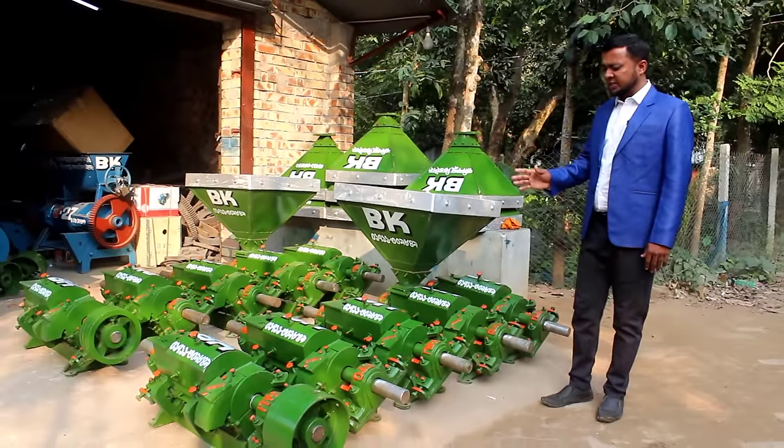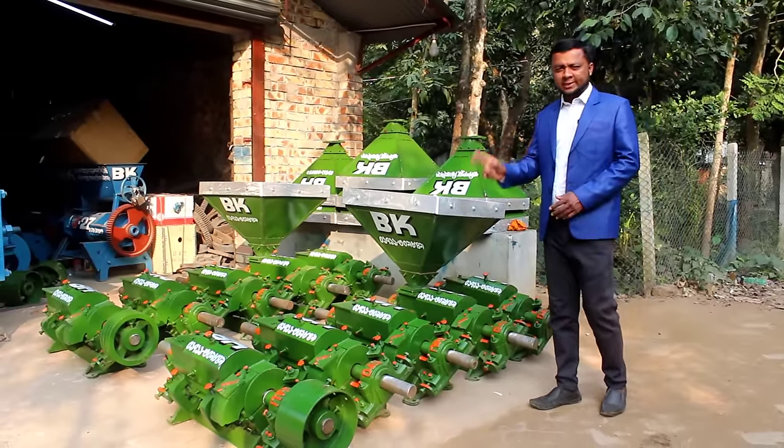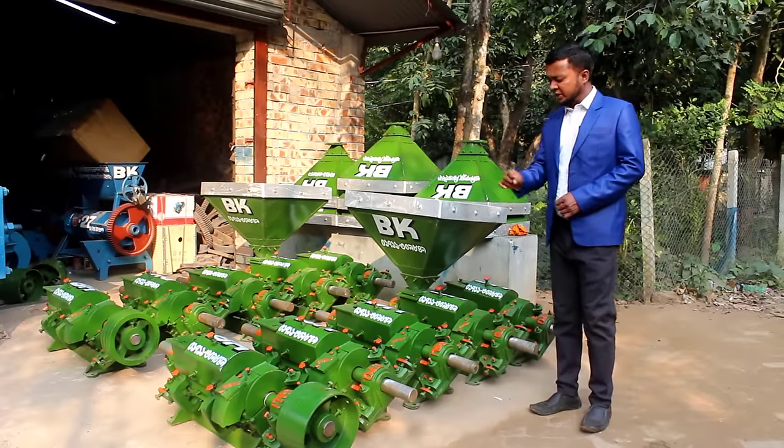The rice mill has a strong skin. It is a strong skin.